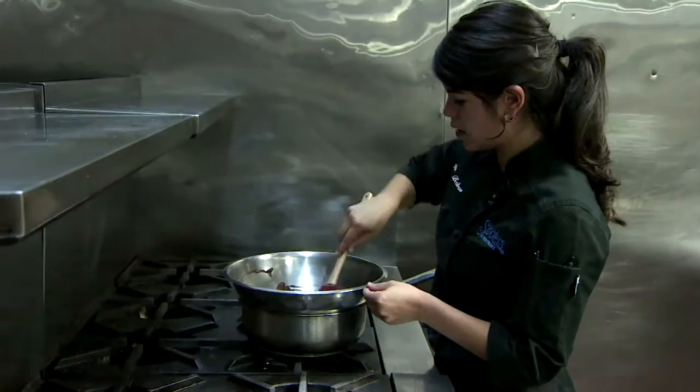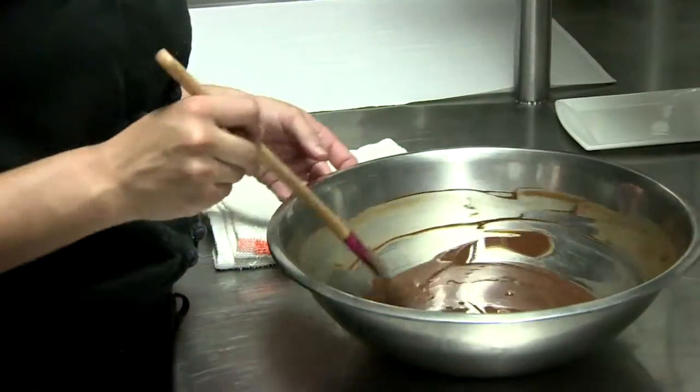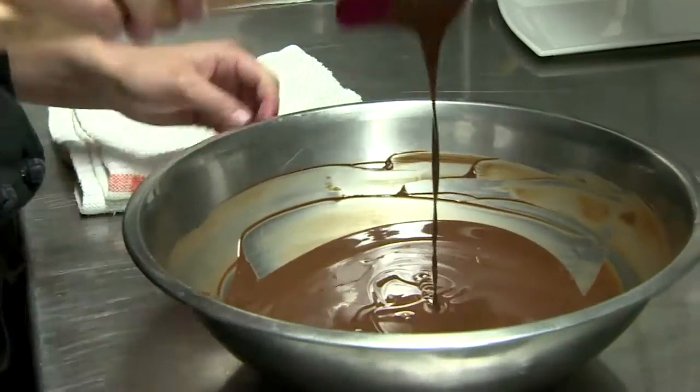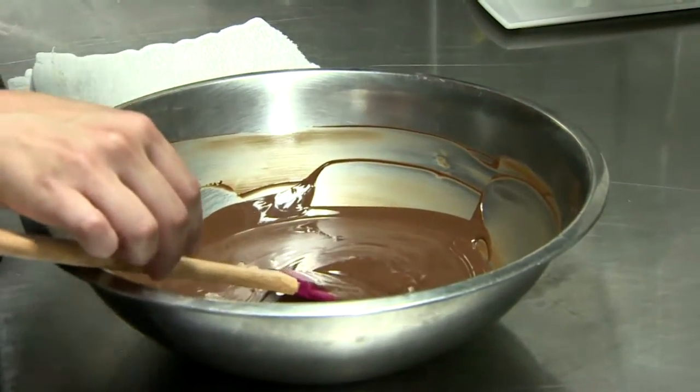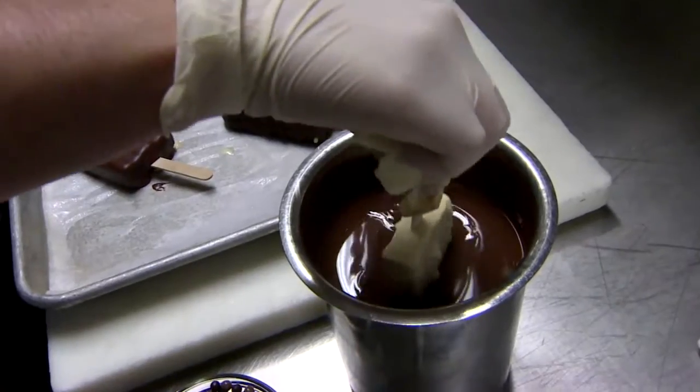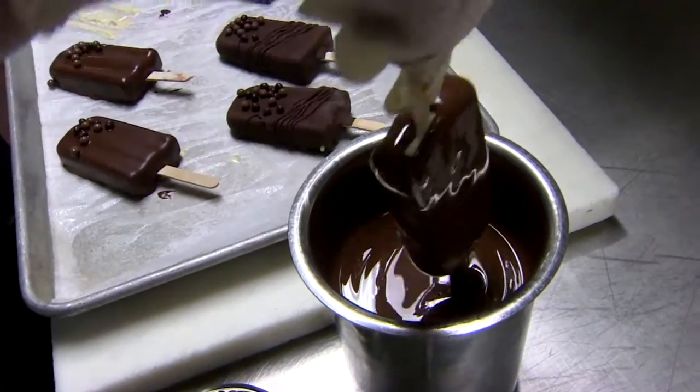Melting chocolate this way only takes a couple of minutes. It's ready to go. I would recommend to let it rest for two minutes before you dip your popsicles or your fruit. Everything tastes better dipped in perfectly melted chocolate.